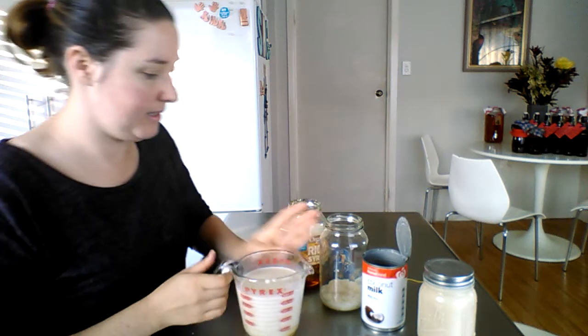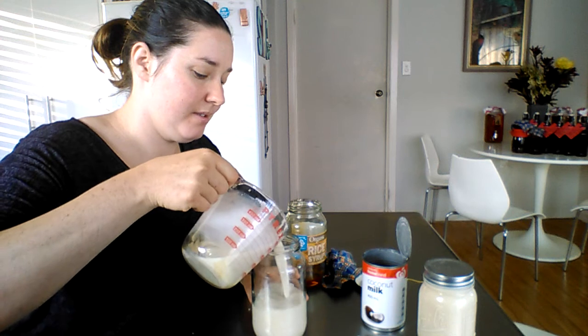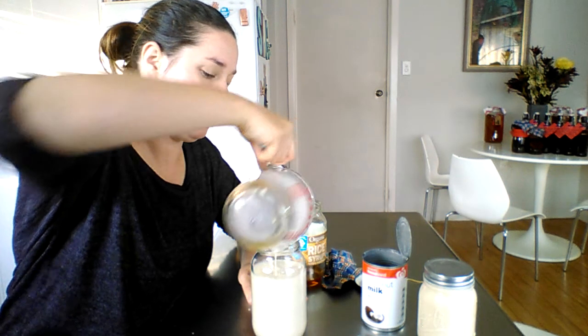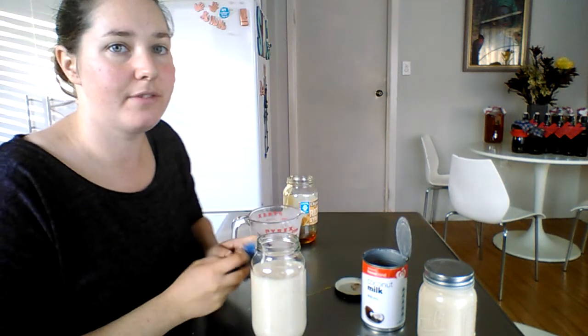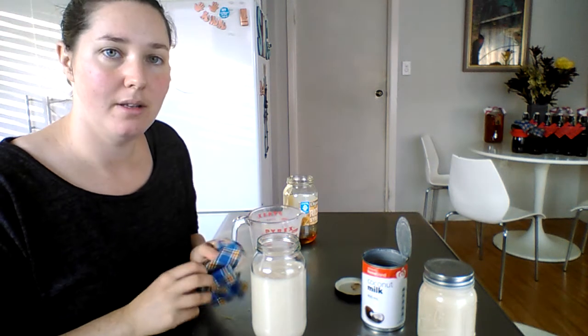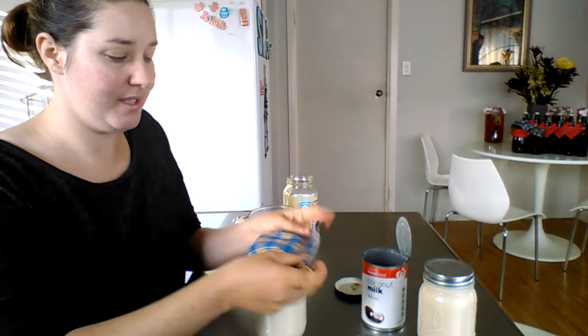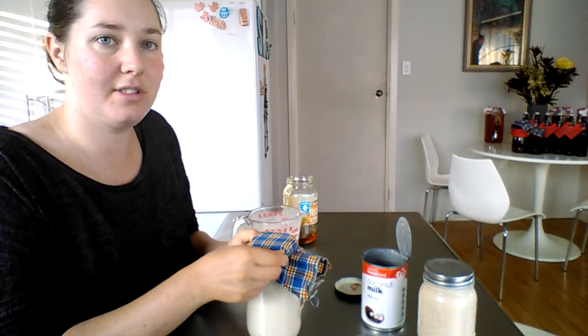Then just add to the kefir grains. Simple and easy — it takes less than 10 minutes to do. I like to ferment for three days to start off with. When the grains get used to the coconut milk and the sugar, the brewing time slows down so you can get down to a day. If you want to take a break from making it, you can take the grains out, add sugar and water to them, and put them in your fridge.